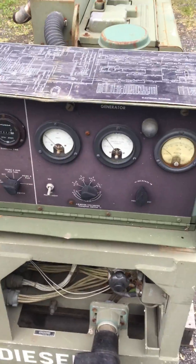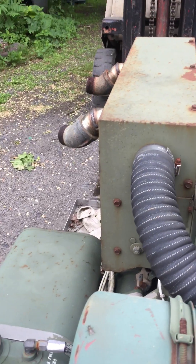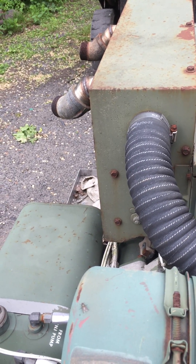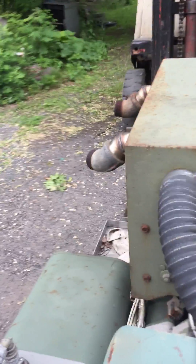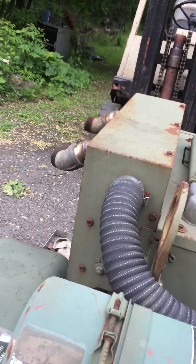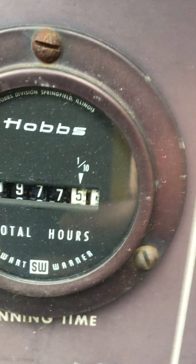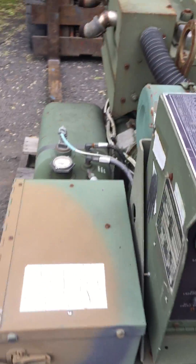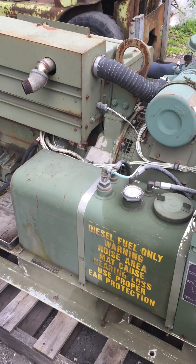It's a complete unit. Everything is good. It's a little hard starting, but it does start and run. There's the fuel pump running — you can hear it slowing down as it builds pressure.